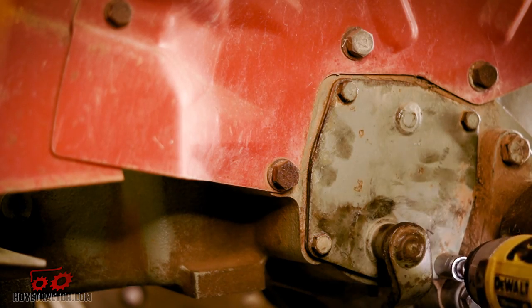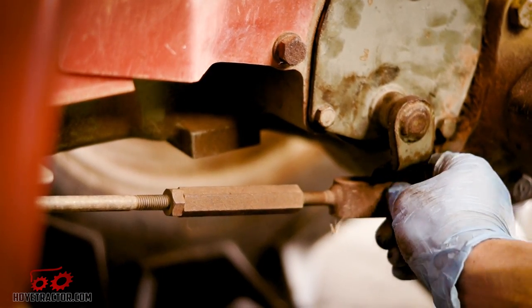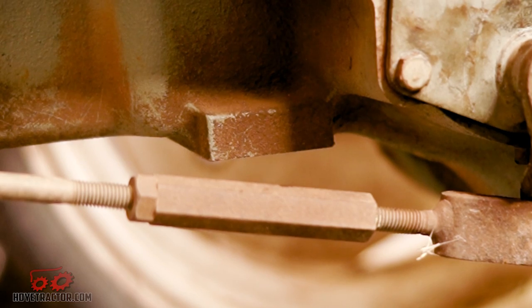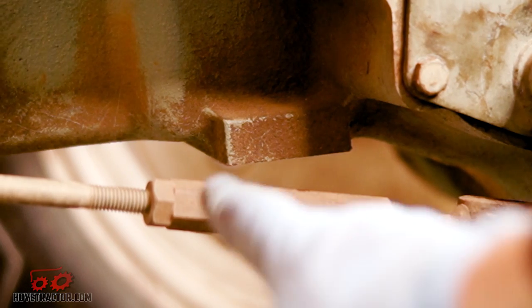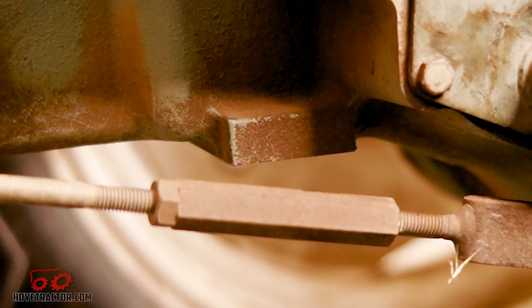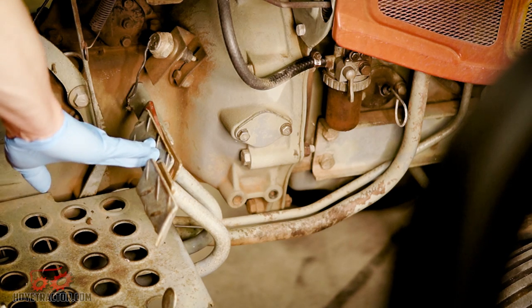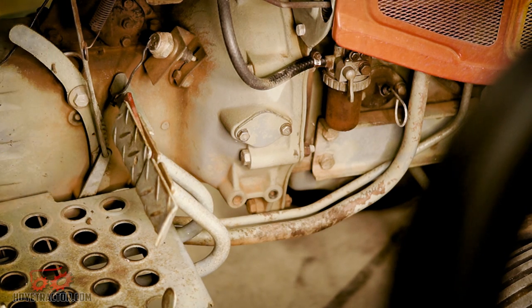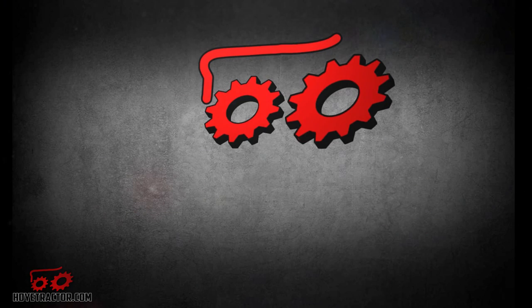Now we'll go ahead and install our brake cover bolts and get those tightened up, then install our brake linkage, and then we need to adjust the linkage on our brake pedal. To set the brakes correctly, just loosen the lock nut and then adjust the turnbuckle until you have three-quarters of an inch of free travel on your pedal. If you have more than three-quarters of an inch, shorten the linkage; if you have less, lengthen it. Adjust so that both the left and the right pedals are the same. And that's really all there is to it — just repeat these same steps on the other side.